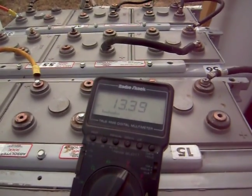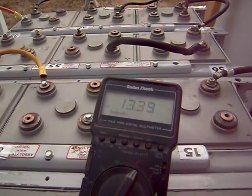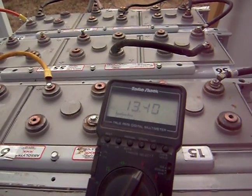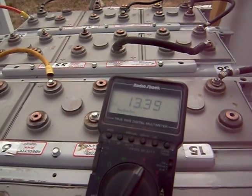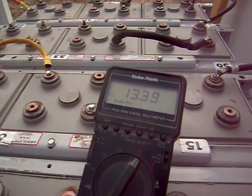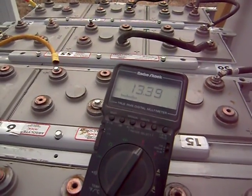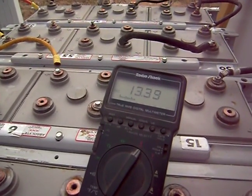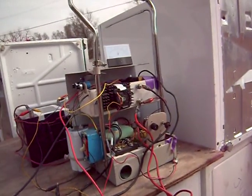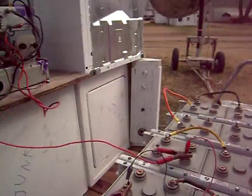Yeah, it was at around 13 volts and then after it set it was like 13, it still hadn't come all the way down. Because I haven't gotten these to set at the higher level yet — I have never had them fully charged. That's what I'm doing now, working on getting these fully charged, which is going to take probably days to get the sulfation off the plates of these batteries.